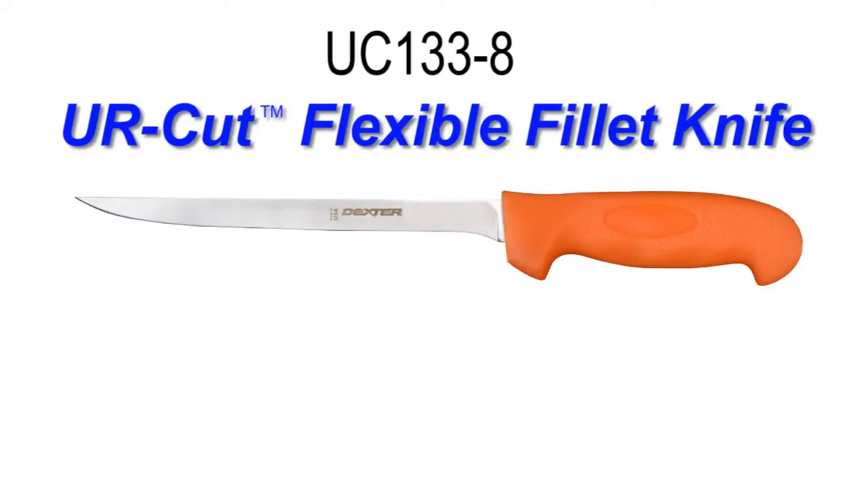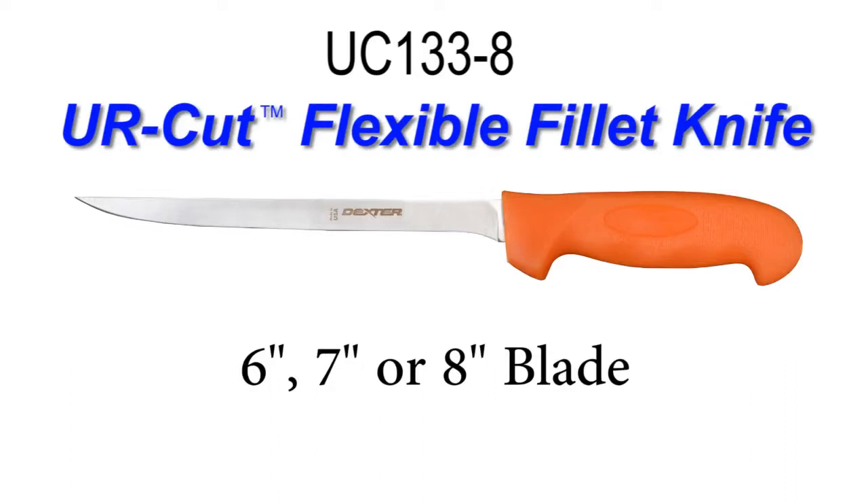Hi, Carl with Dexter Outdoors here to show you the UC133-8 Pure Cut Flexible Filet Knife. This knife comes in 6, 7, and 8 inch versions.